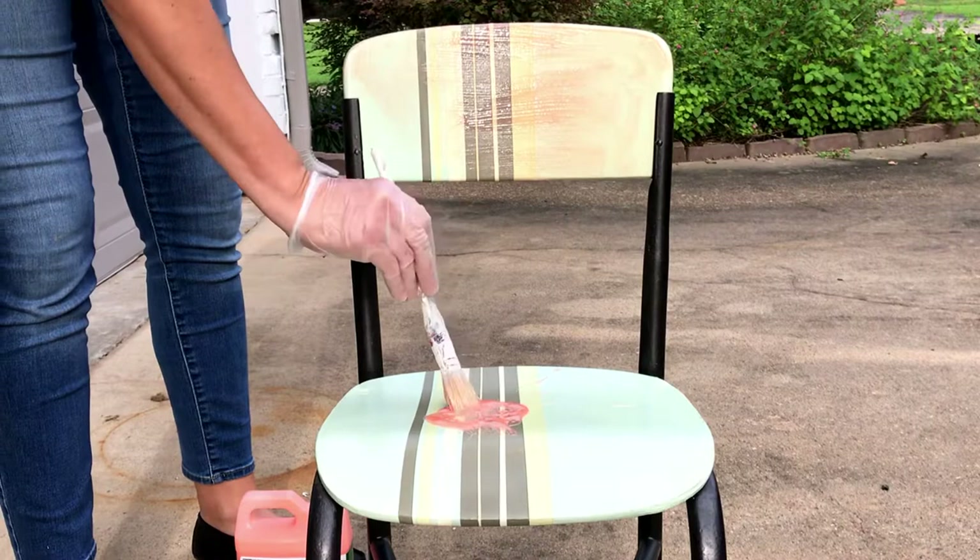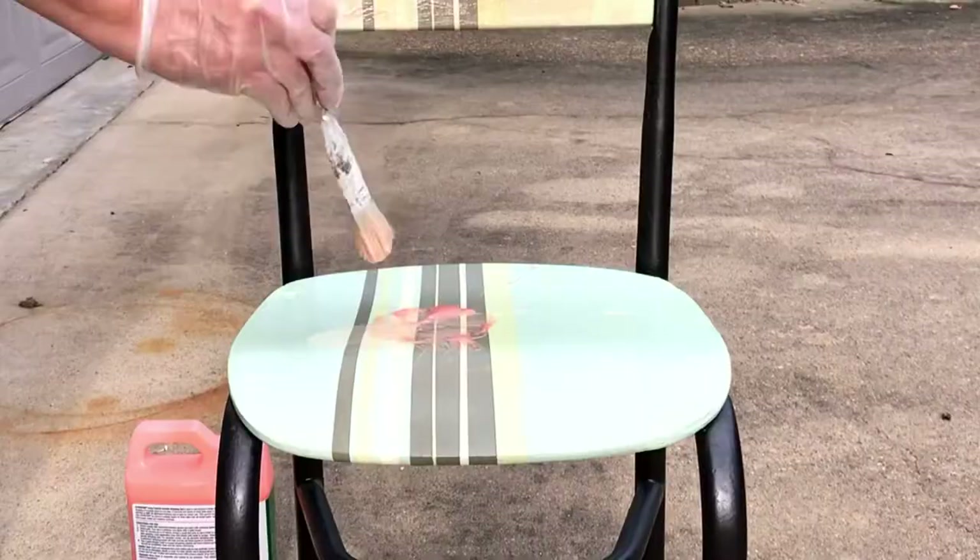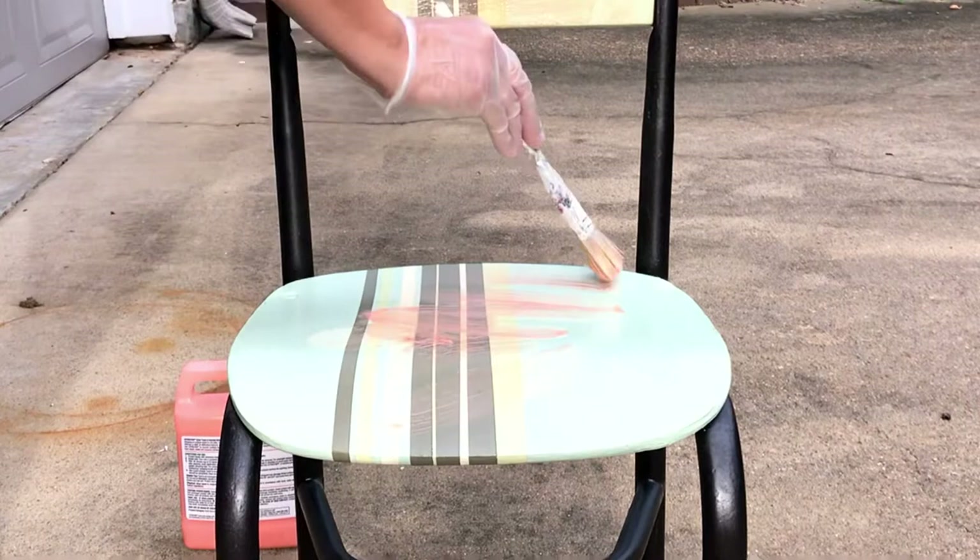Citrus Strip also has very low odor. It has an orangey scent, and that's why it's named Citrus Strip. It doesn't have all of those fumes that you have with other paint strippers, so it's always my go-to. Whenever you use any paint stripper, be sure to wear nitrile gloves or heavy-duty gloves that can protect your skin from all of those chemicals.